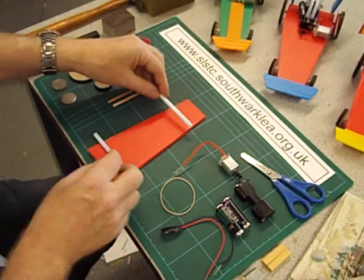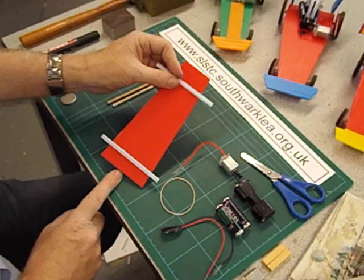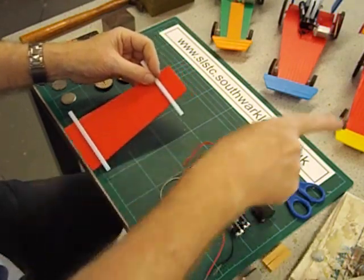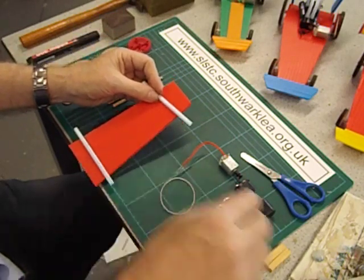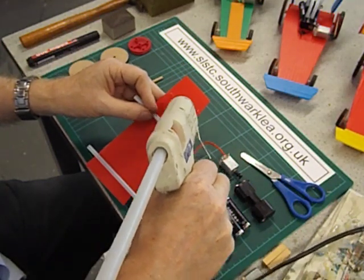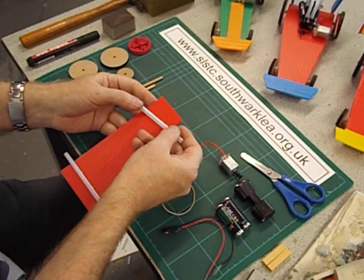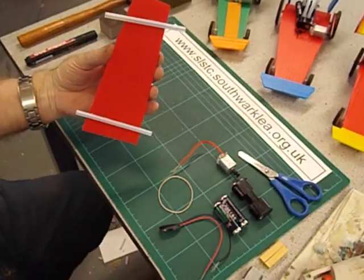Now the front straw — move it back a little bit more, about three centimeters from the end. If you want your racer to go in a straight line then have that straw parallel to the rear one. If you want it to go around in a circle then angle it one way or the other. I want mine to lap so I'm going to angle mine. With these high melt glue guns you've got more like 10 seconds, but do be careful of your fingers. You can as I said use sellotape. You can see we've got quite an exaggerated angle there for the front axle.